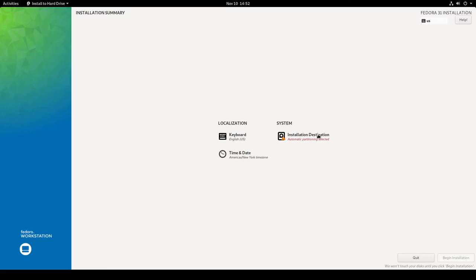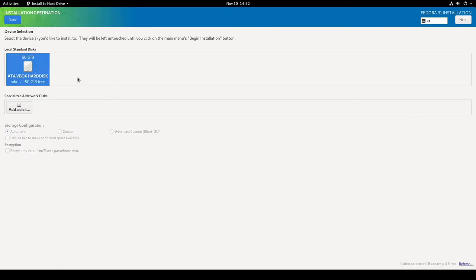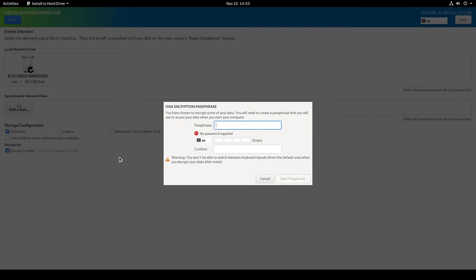Now I'm in the Installation Summary screen. The system needs an installation destination set up, so I'll click that. It brings up the installation destination screen where I select the 50 GB virtual hard disk. I'll set storage configuration to Automatic, and I do want to encrypt my data.